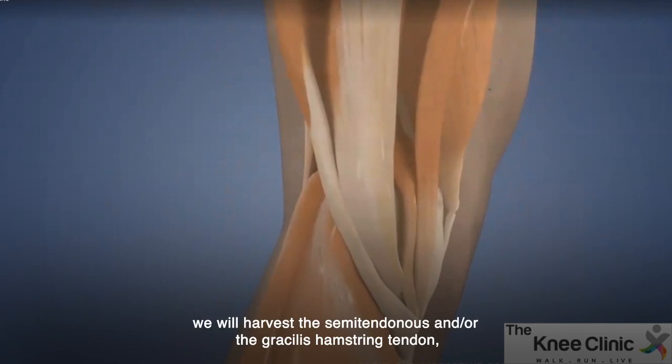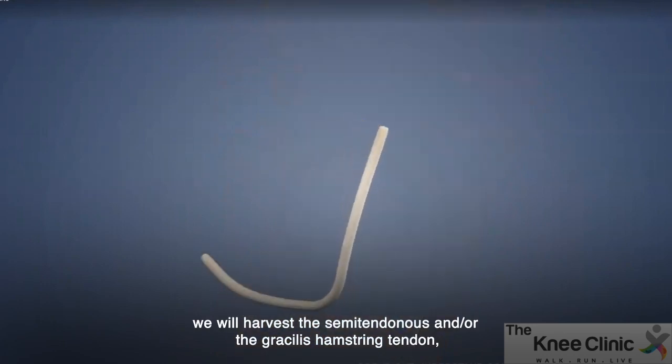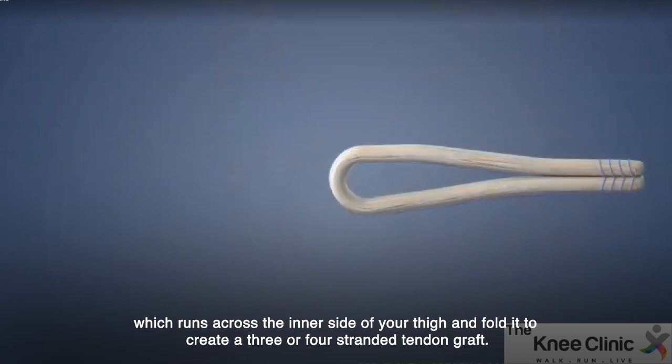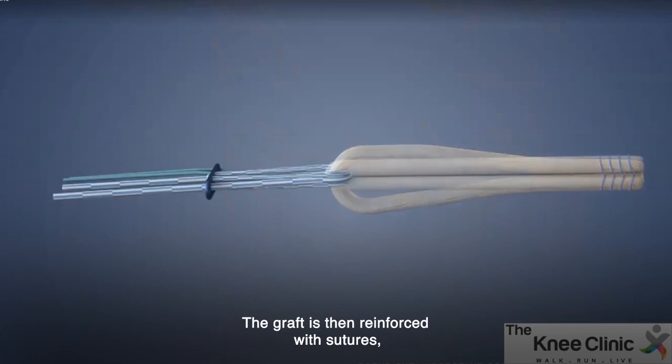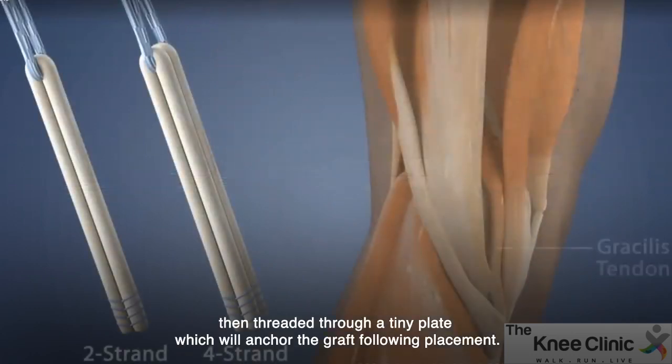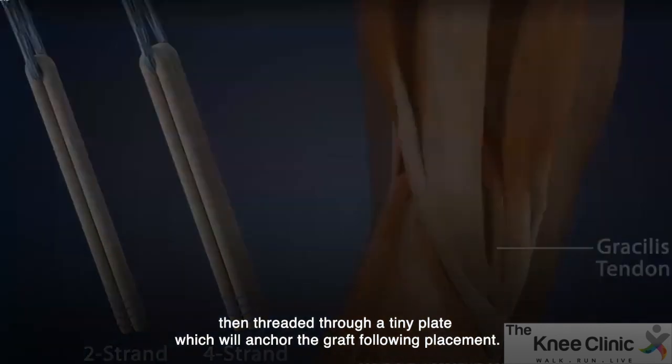During the procedure, we will harvest the semitendinosus and/or the gracilis hamstring tendon, which runs across the inner side of your thigh, and fold it to create a three or four-stranded tendon graft. The graft is then reinforced with sutures, which is then threaded through a tiny plate which will anchor the graft following placement.